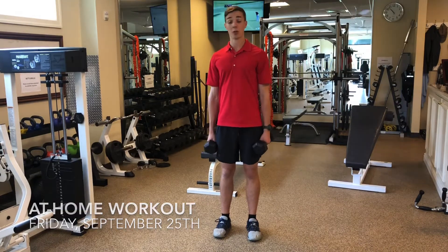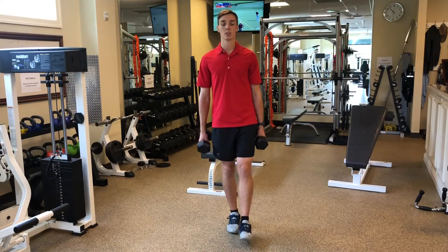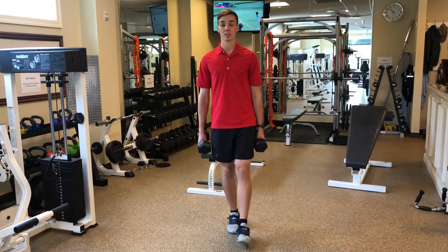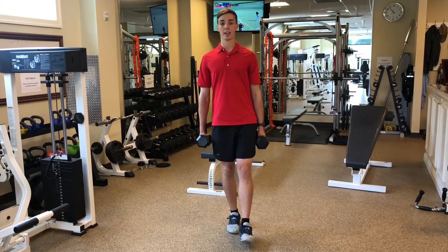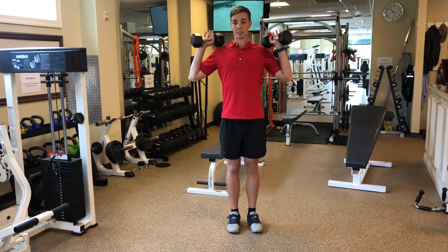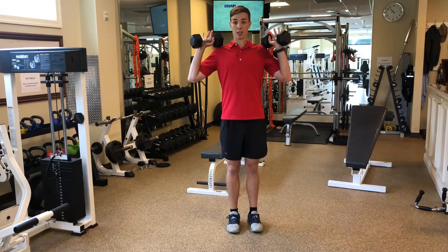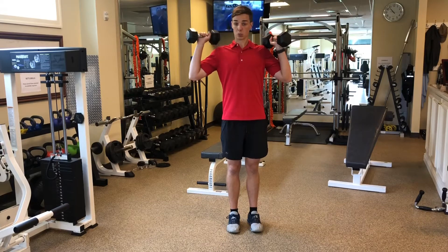Today we're gonna be doing all single-legged movements. We're gonna start with an overhead press. I recommend four sets — two sets on each leg. If you want to do three sets, that's great: first round on one leg, second round on the other leg, third round on either — you can switch halfway.